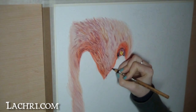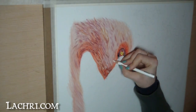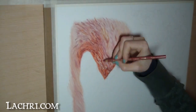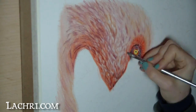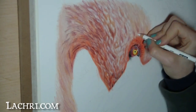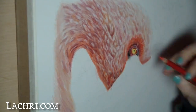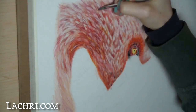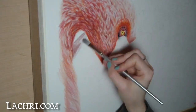I continue to build up my head feathers getting darker and darker. Once most of those dark areas I want are in, I go back with a white pencil to pull out some highlights and finer detail. I will go back into just details on the head later, but for now I'm going to go back into the larger body feathers between the head and the neck.